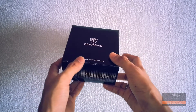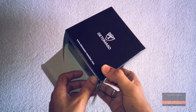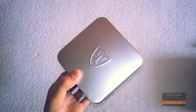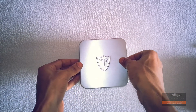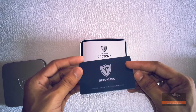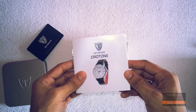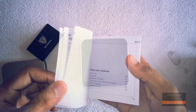Opening the flap of the cardboard box, the first thing we see is a tin box protecting our watch. After opening the main box, the first thing we see is a guarantee card and a De Tomaso Croton user manual in both English and German. After that, we have foam protection for the watch itself.